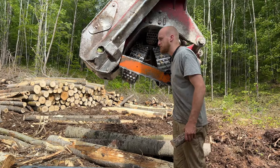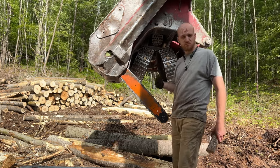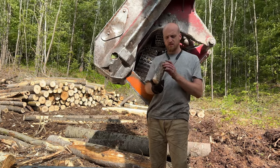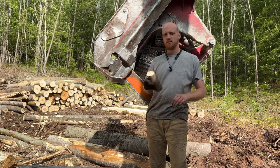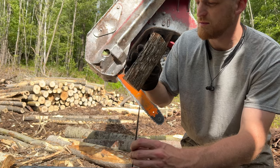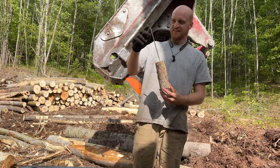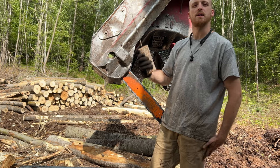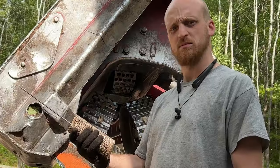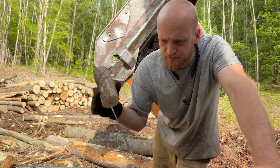I don't do this real often, but sometimes I need to file a chain because all my chains are kind of dull. So I usually keep some chain files with me, just in case. And I seem to have forgot my handle, so I cut myself a chunk of wood. This is a piece of ironwood — great firewood, by the way. It's a handle for a man. Or is it a man for no handle? Or is it a handle for a man with no handle? I don't know, whatever.